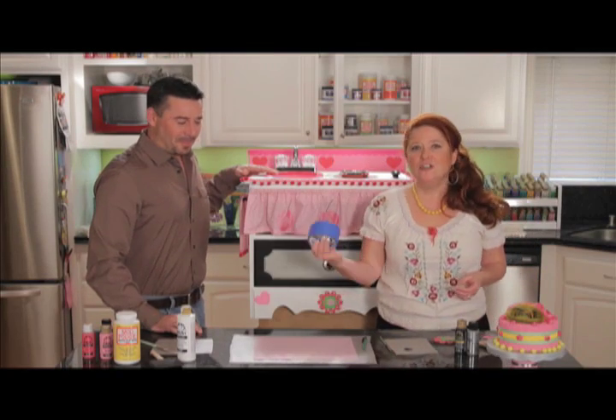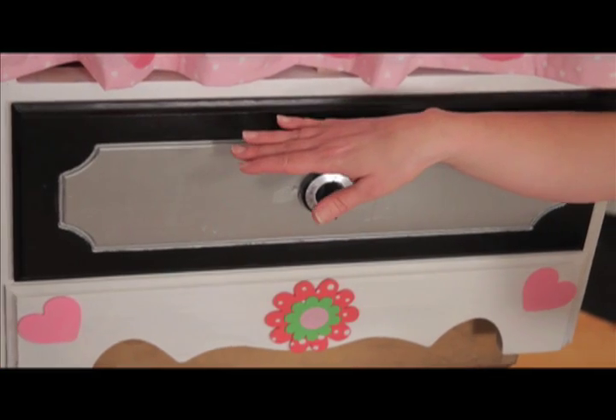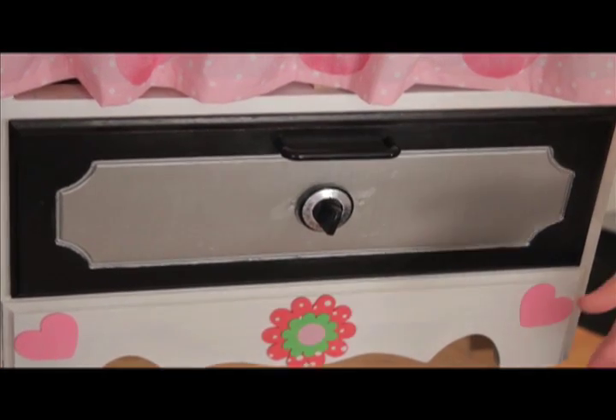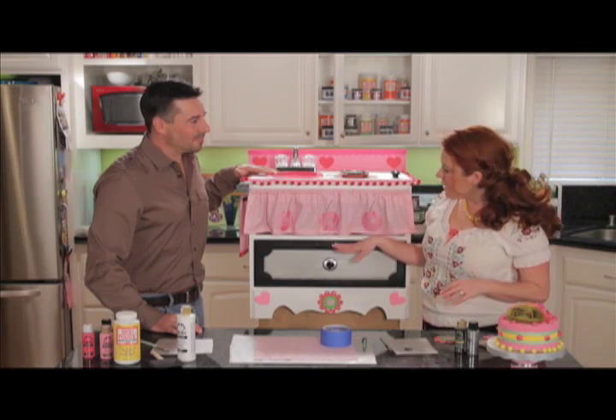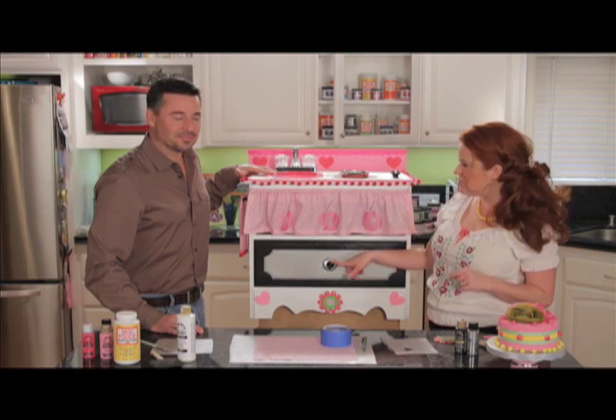If your dresser doesn't have that, just use some low-tack tape and mark off a square or rectangle shape and paint that with the aluminum paint. Once that paint was dry, we went ahead and attached our handles and just hot glued one of these oven knobs that we picked up at a home improvement store.